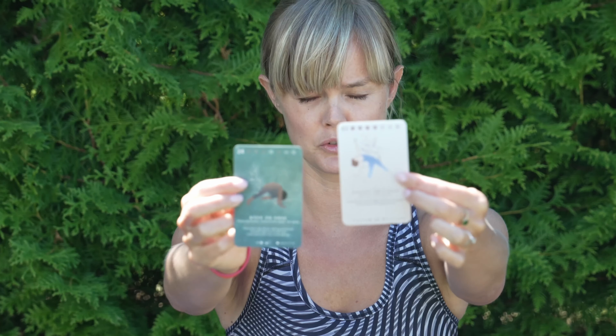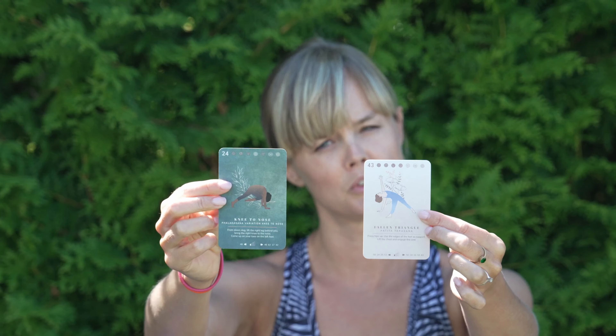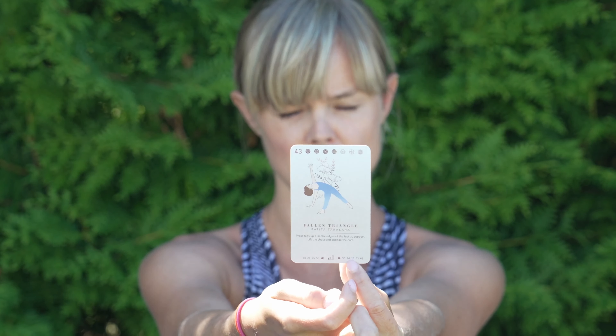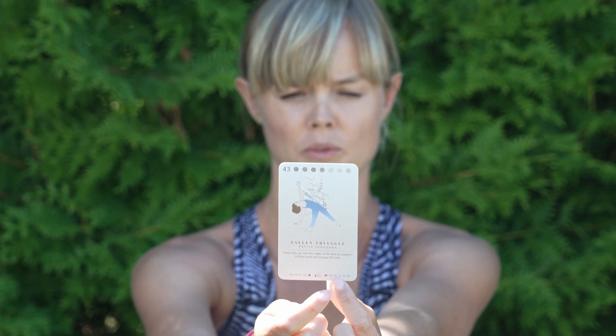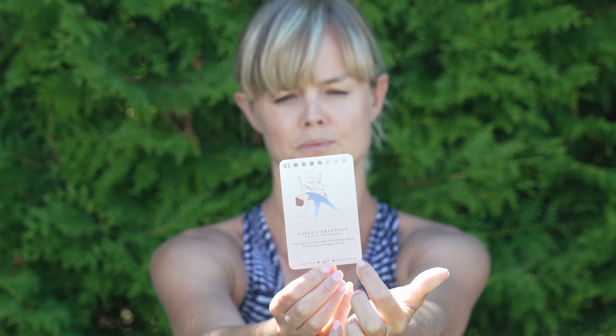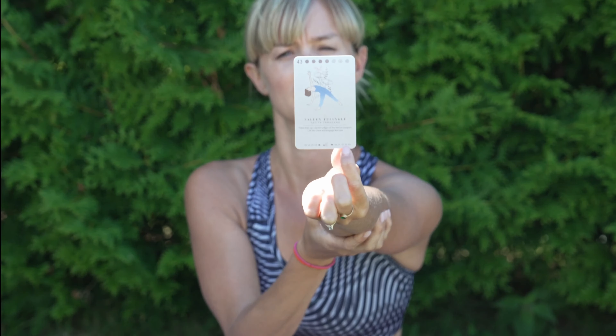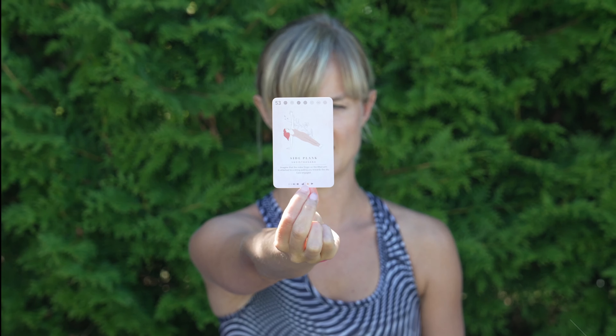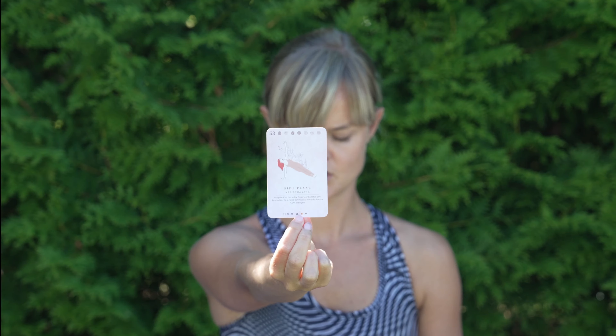So on the sequencing side: we have Knee to Nose, then Fallen Triangle. Now we need to find the card that comes after. These are the references that come after. I've already found number 53 — you can see that card with the reference 53 here — and that is Side Plank.